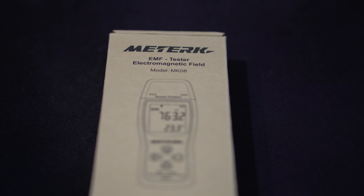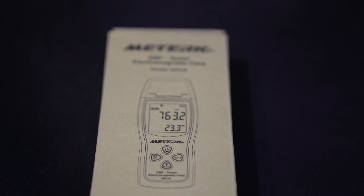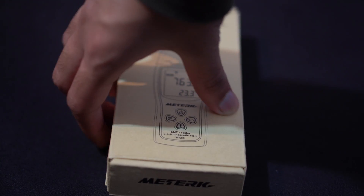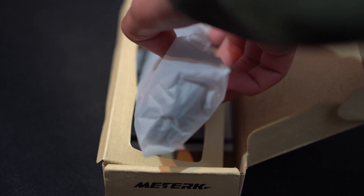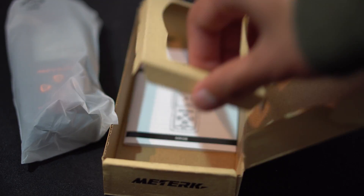Jumping straight into the video, we are taking a look at the Meturek EMF Tester and this is how the box looks like. Now taking a look at the inside of the box, you guys get the device itself — the EMF Tester — and you guys also get the manual, which is right underneath it. And that's all that's in the box.